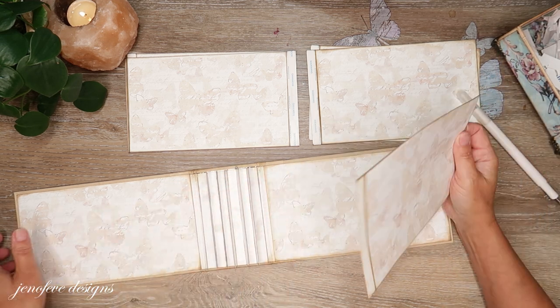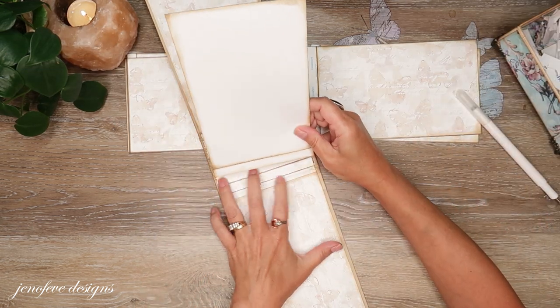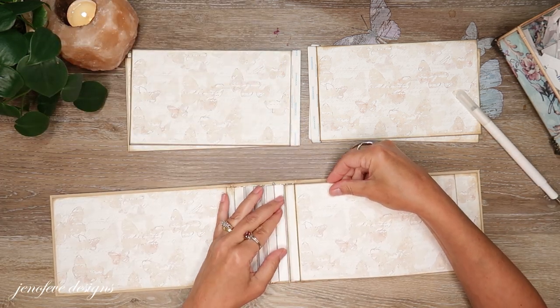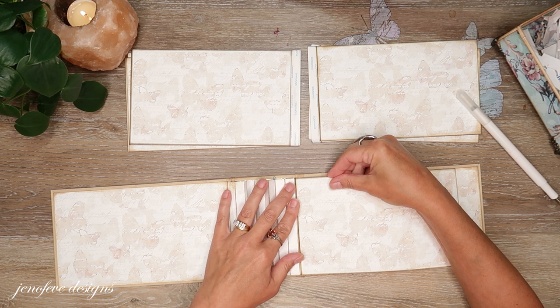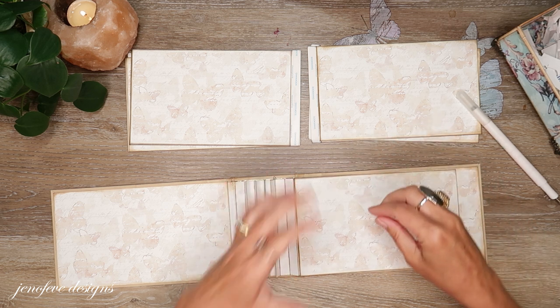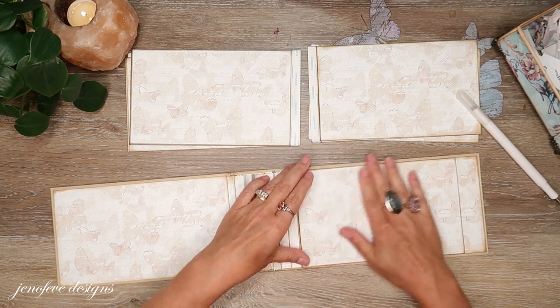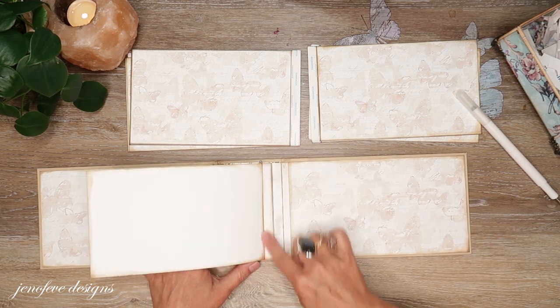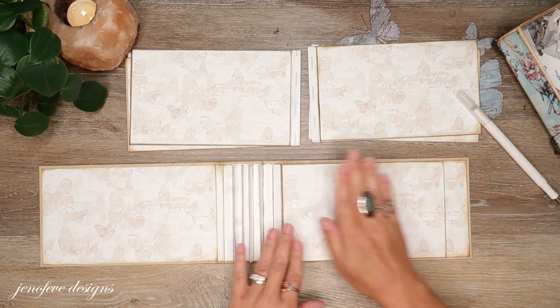I'm going to take and turn this sideways and kind of flatten that down. I literally just attach that down to the backside of the fin.